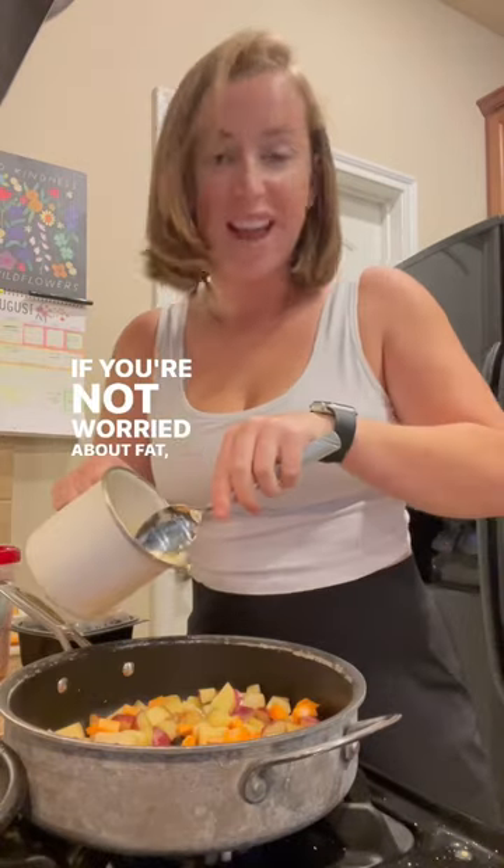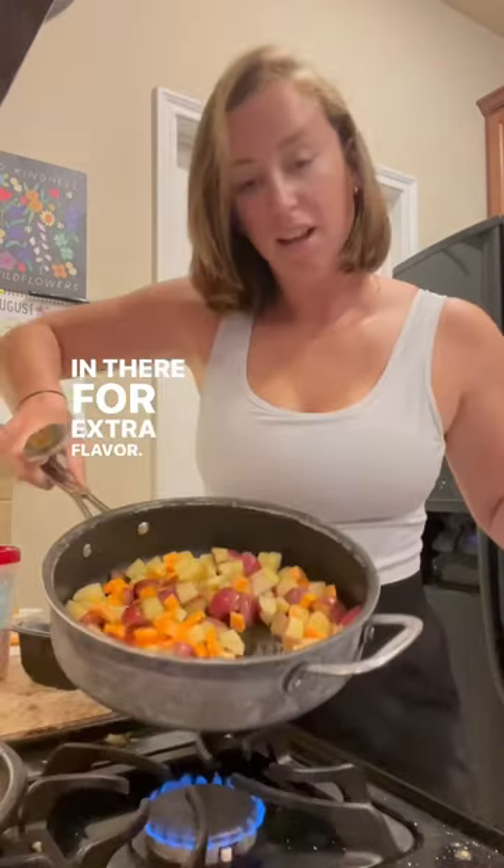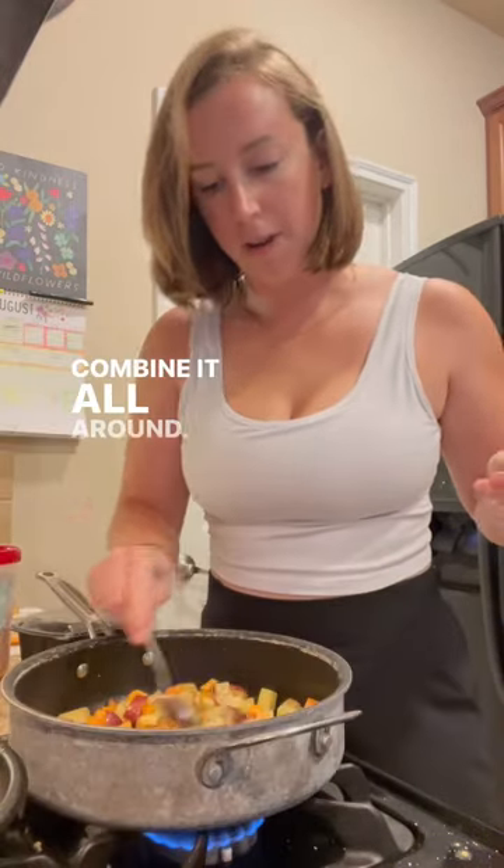Let's make turkey and veggie skillet. Got some oil in a pan, medium heat. I'm going to toss in my potatoes. If you're not worried about fat, add a little bacon grease in there for extra flavor. Make sure to combine it all around, get everything coated.